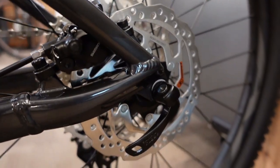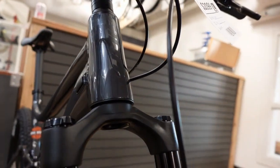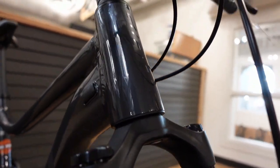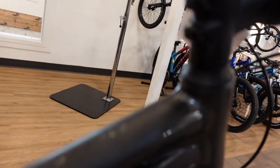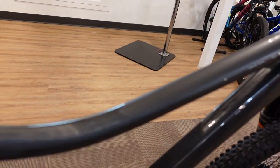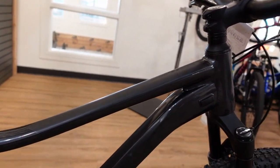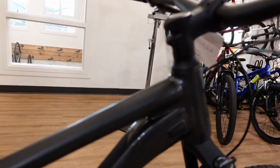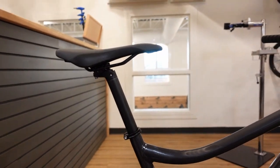The rear axle is a quick release, while the front uses a through axle. The bike also has a tapered head tube and steerer tube, which adds steering precision and stiffness to the front end. The frame transitions from a matte finish into a glossy finish toward the rear — subtle, not flashy.